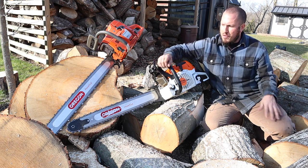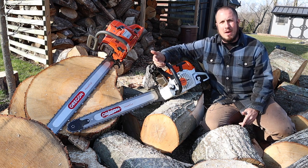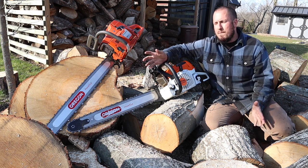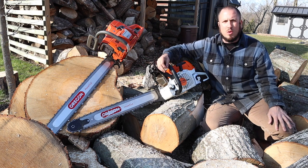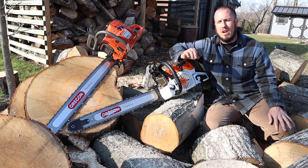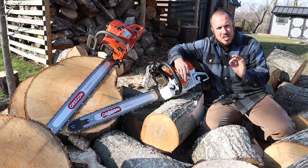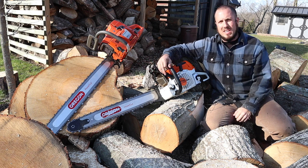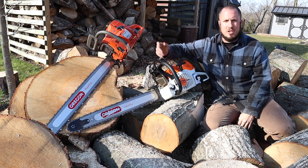I highly recommend it. If you're looking at getting an Oregon Reduced Weight Bar and you can find one, I absolutely recommend them — they're cream of the crop. They're not top-notch like the Cannons, but they will run for a very, very long time, and I have no qualms with them. Their machining could be a little bit better, but for the price point it is what it is — you're just not going to get a precision ground groove in a $160 bar.